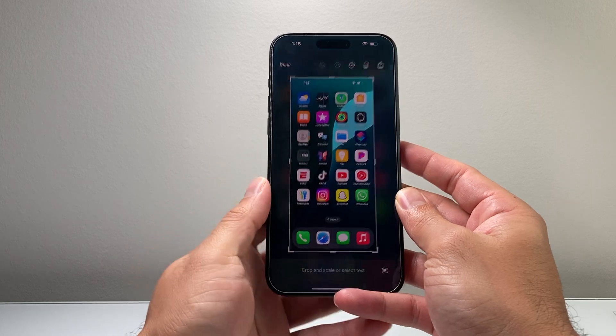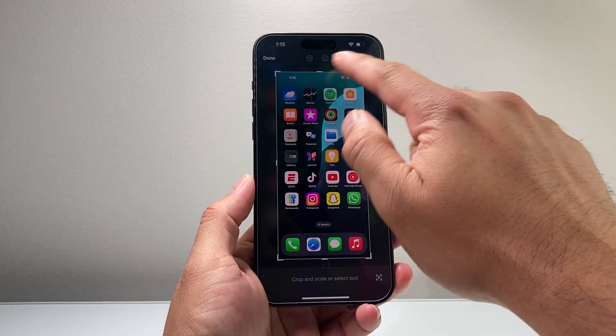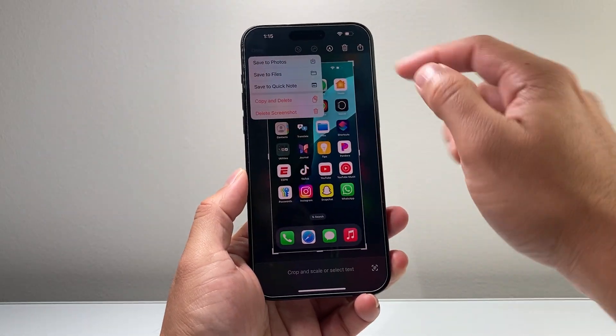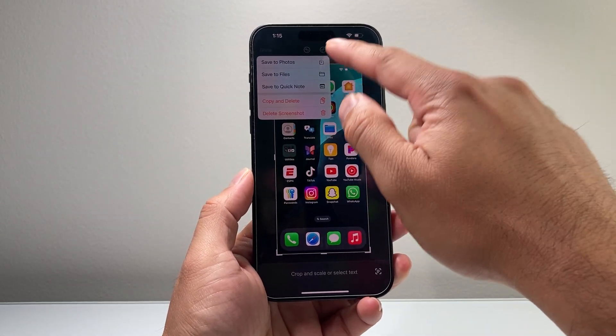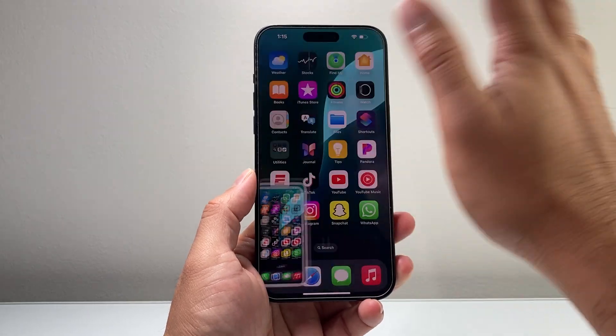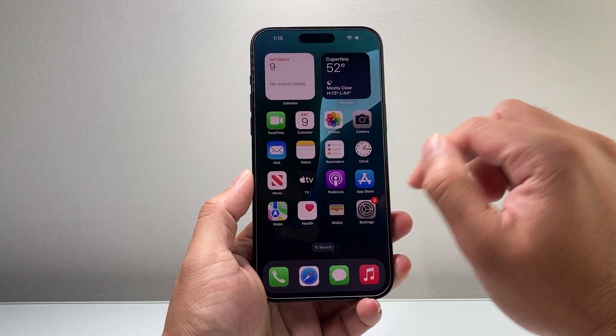It will take a screenshot and you can tap on it. You can do any edits you like, delete it and retake it. Once you're done you can simply click on Done, which allows you to save it to either the Photos app, Files app, or Quick Note. You can also copy and delete it. I'll just save it to Photos and it will be saved to the Photos app.